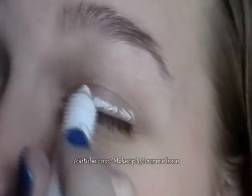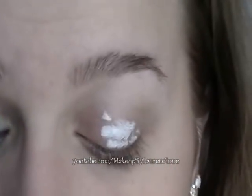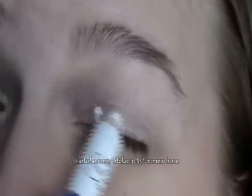Next, we're going to put on a base. I'm using a white base — this is the NYX Jumbo Eyeshadow Pencil in Milk. Just put a couple of lines and spread that out all over your eyelid. We just want a thin layer, because too much can make your eyeshadow crease throughout the day.